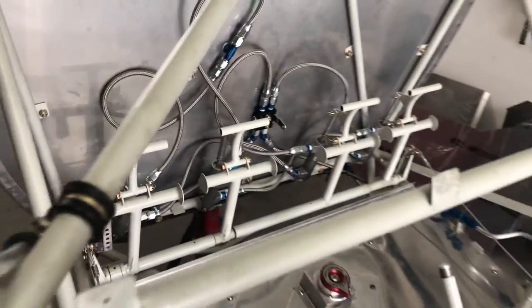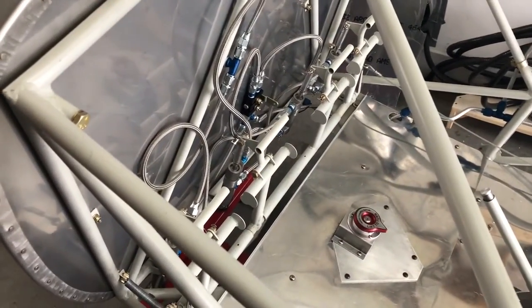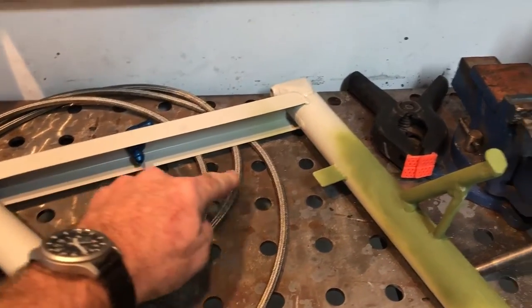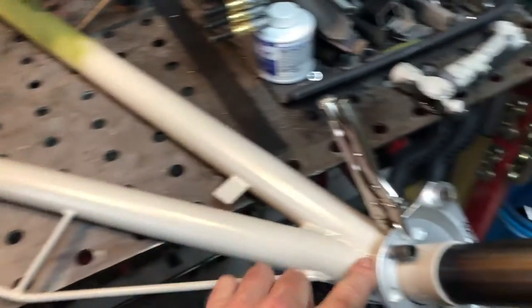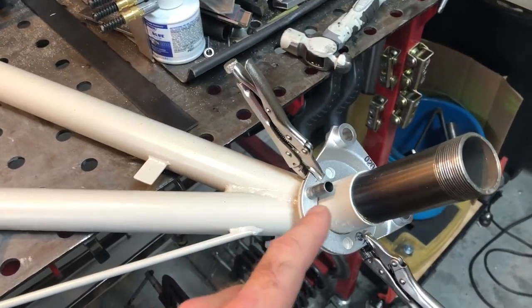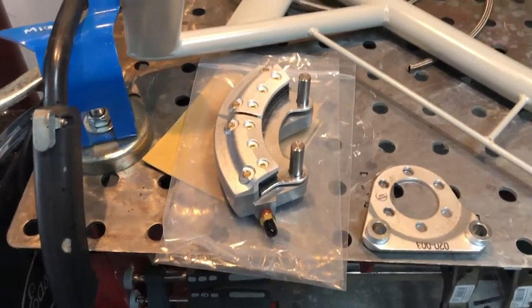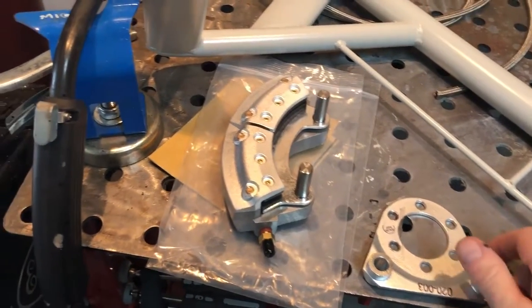I'm wrapping up installing my brakes and brake lines. I got to the gear legs and I'm going to start running the brake lines from the fitting through the tab, where I'll use a Dell clamp here and a Dell clamp here. I needed to know how much excess line I'm going to bring out for my brake caliper, so that brought me to getting the brake calipers out.